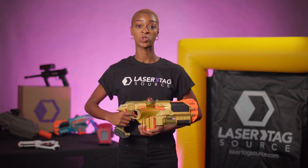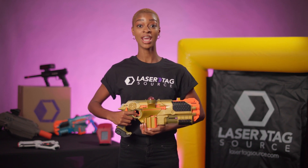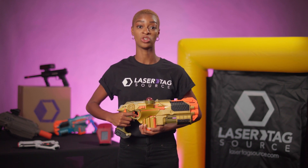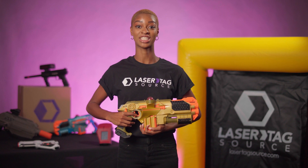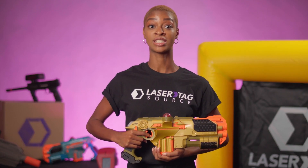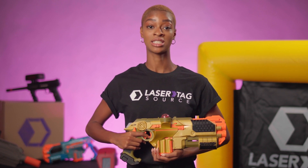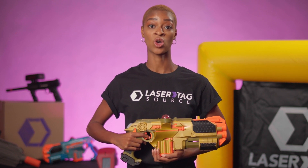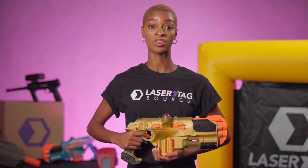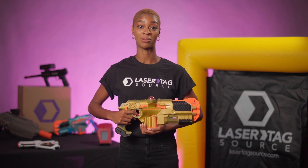Welcome to the Phoenix LTX Ultimate instructional video provided by Lasertag Source. We rent and ship Phoenix LTX Ultimate Taggers and other amazing laser tag equipment to your door, anywhere in the United States, coast to coast. We recommend taking a few moments to go over the standard Phoenix LTX instructions. The Phoenix LTX Ultimate is a standard Phoenix LTX tagger with the Ultimate Blast attachment included. These directions are an overview of the function that the Ultimate Blast attachment provides to your laser tag gameplay experience.